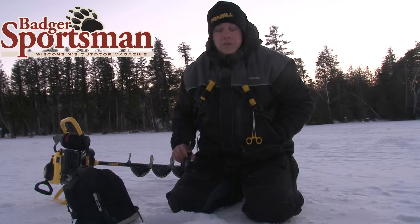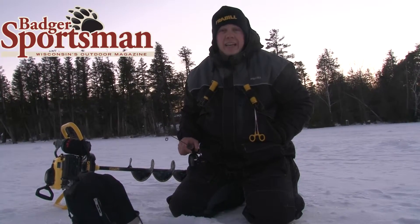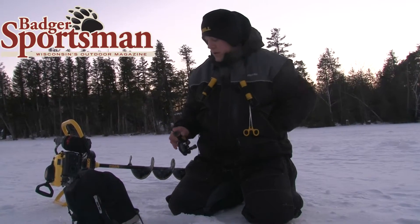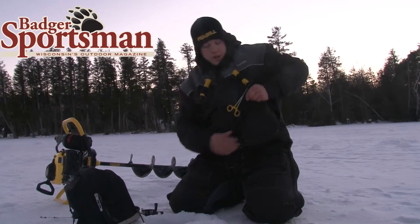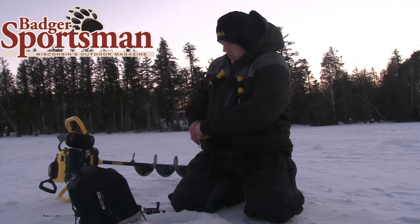Hey guys, Frabo Pro Staff here, Trevor Olson. I want to talk to you guys a little bit about staying light and just checking out a bite on these little lakes we've got around the area. What I'm doing is I just bring my auger, I've got my sonar, and I actually just keep my tackle right in a couple of these containers right in my pocket.